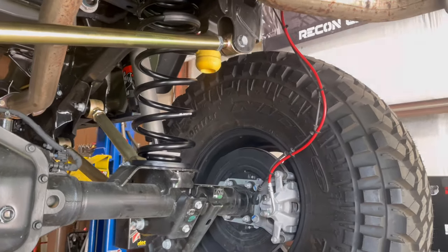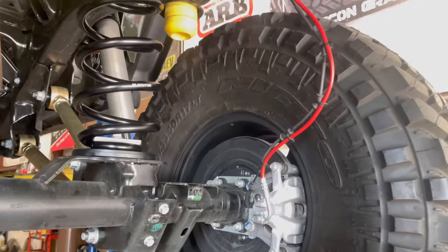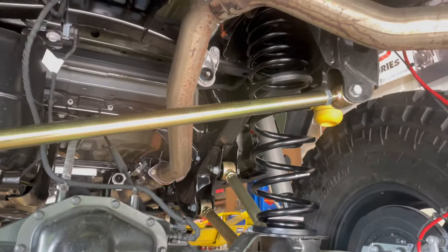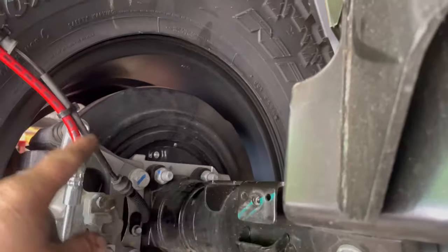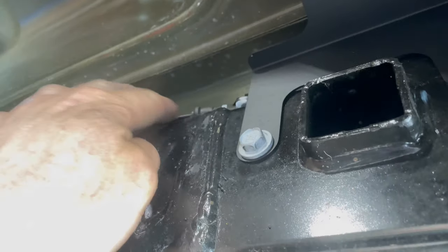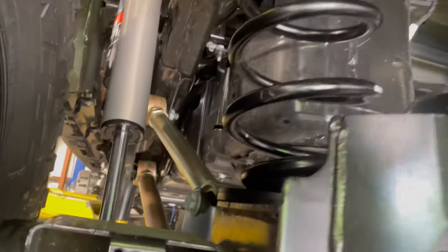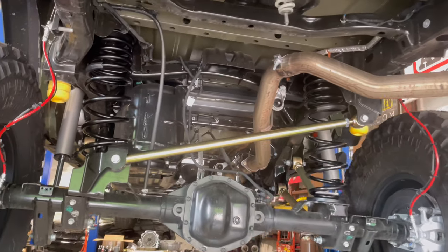The sway bar links are too short, so we've picked up the Artec brackets to do the DIY build-your-own anti-rock. We've got all those components on the way, so we're just going to run without a sway bar for a few days. The track bars are in and the brake lines are on. We removed the ABS wire from its retainer and secured it to the brake hoses, then slid the hose off of its clip — it's loosely hanging but won't get damaged. All the jam nuts are tight, all the rear suspension is tight and finished, and the wheel spacers are on. We are ready to move up front now.